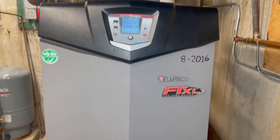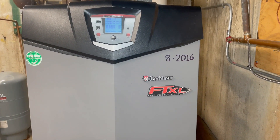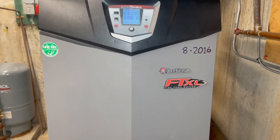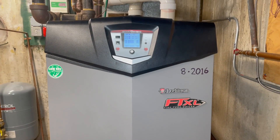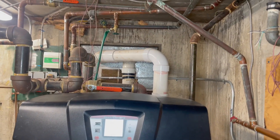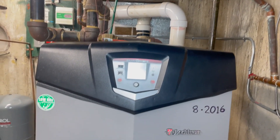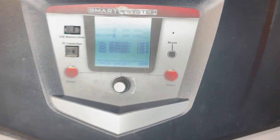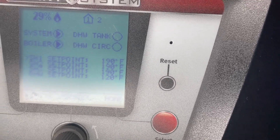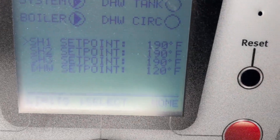Okay, so this is boiler number four. This is a Lochinvar FTXL, also 410,000 BTUs. This is more modern — this is 94% efficient. If you see there, the PVC exhaust and the fresh intake air. Now this one, if you see the set points, this is more intelligent. This computer — as you set your parameters here, we're not going to go through all of that. But the only thing I don't like about this boiler is that 190 degrees is the maximum.